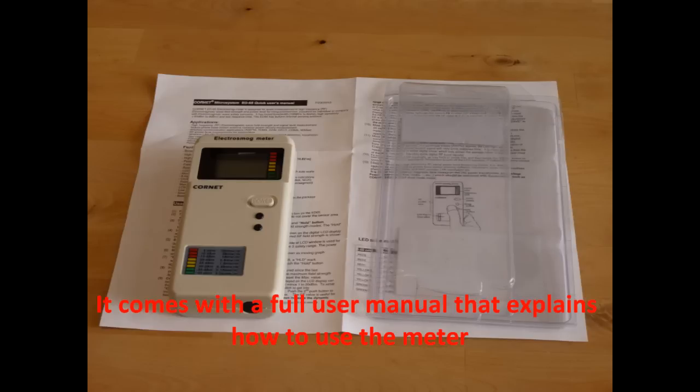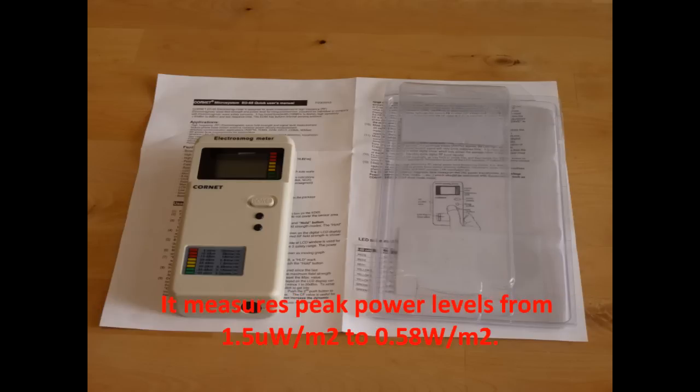It comes with a full user manual that explains how to use the meter. It measures peak power levels from 1.5μW per square meter to 0.58W per square meter.